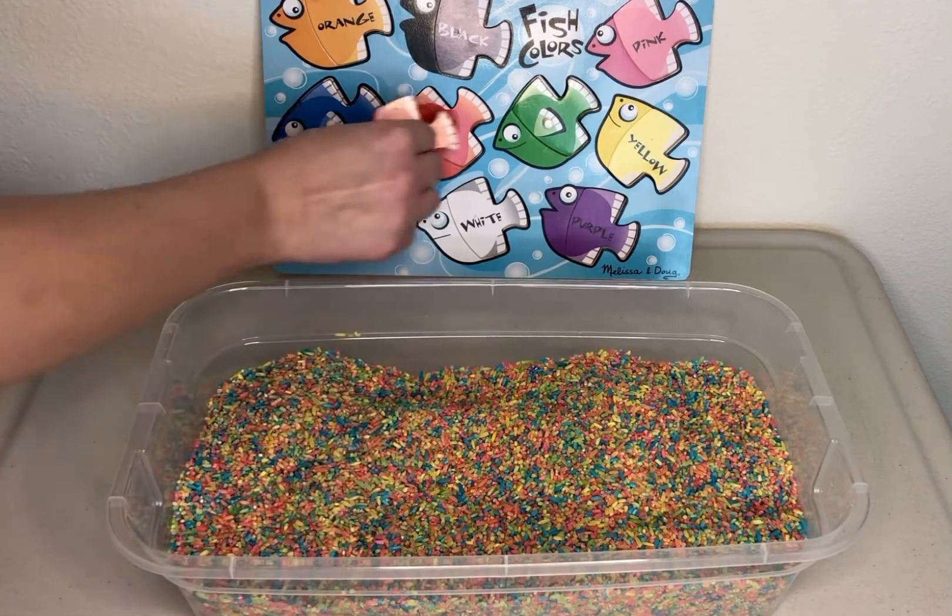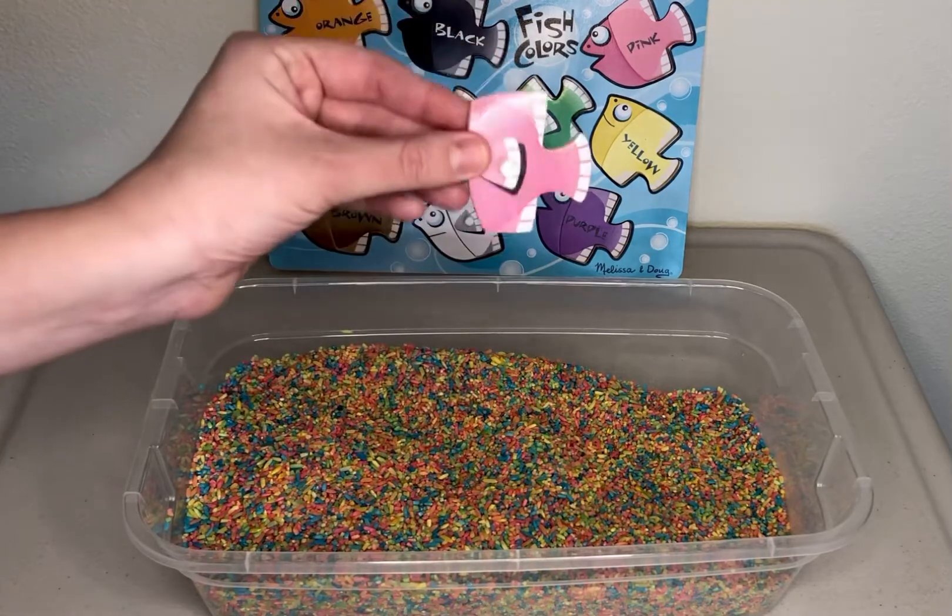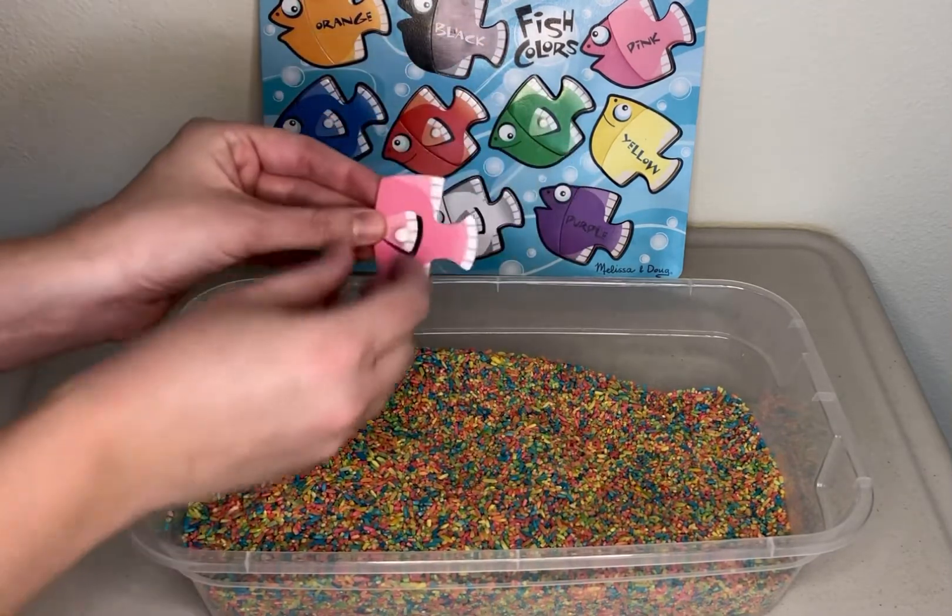Swim, swim, swim, swim, swim. This is pink. She's going to go to her home.